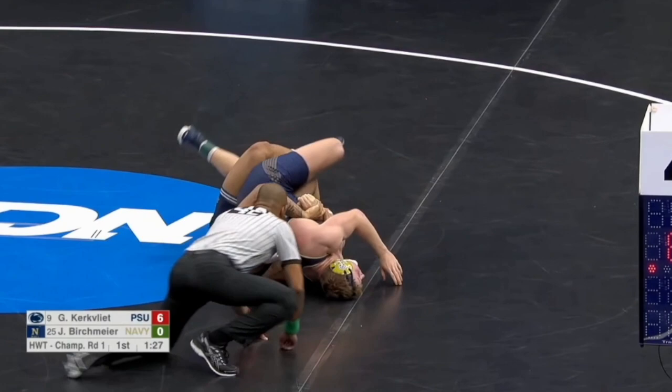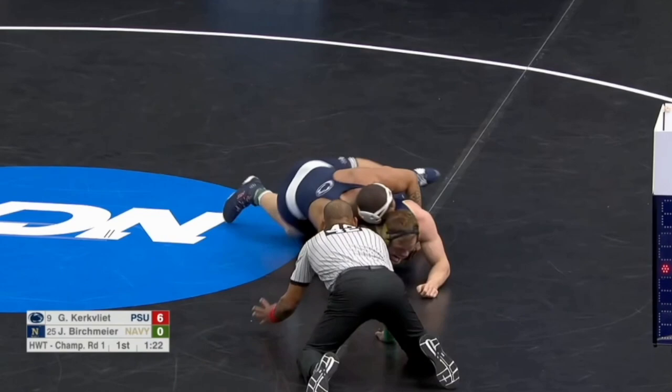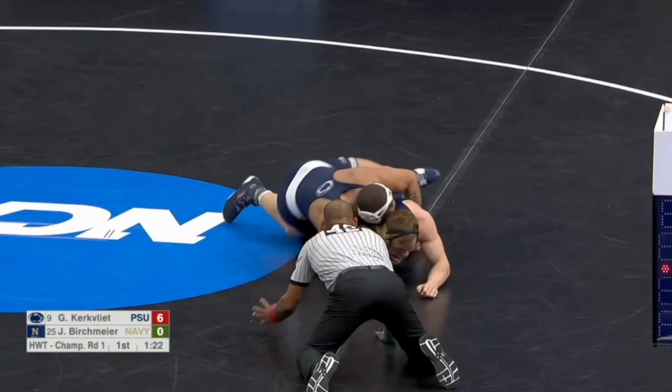Kirkcliff just decided to keep it basic and do the same thing. I won't say he muscled him over, but he's obviously stronger than this guy. Let's go to get his four points.